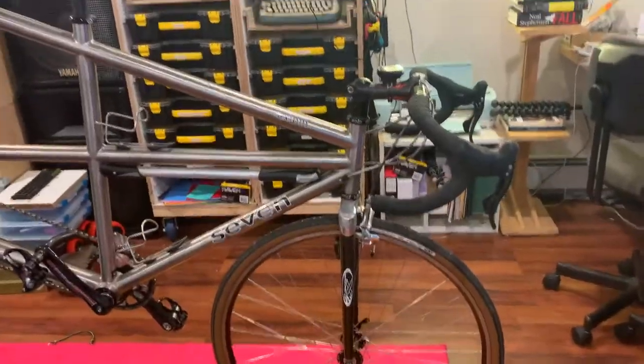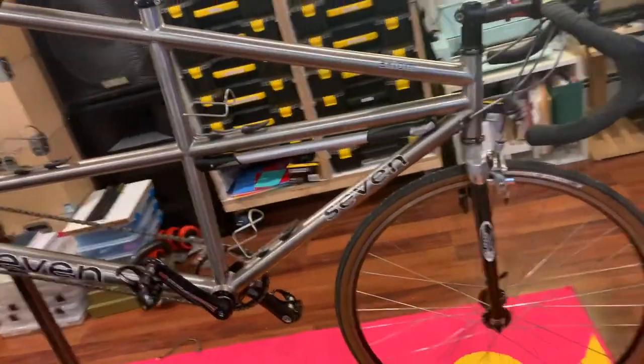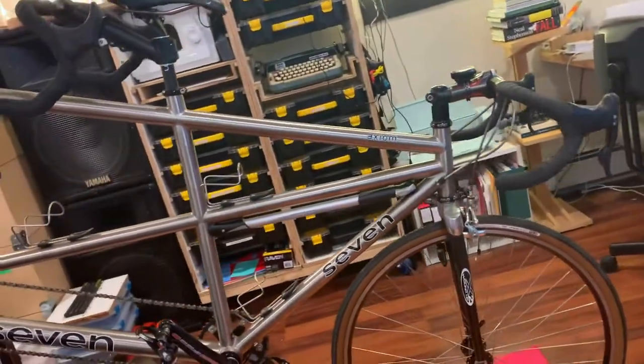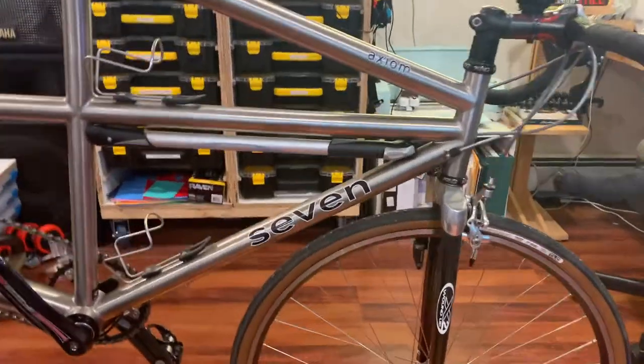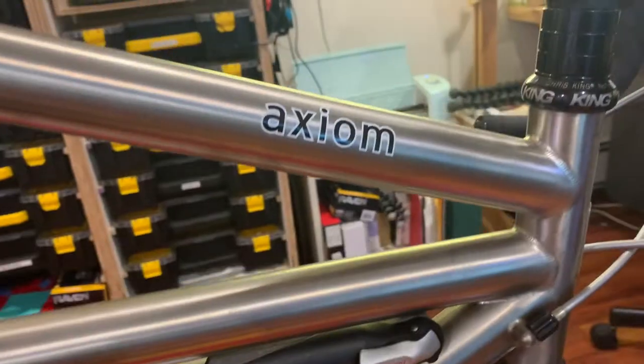Welcome back. We're doing a bike check on a bike people have asked about because it's been in the background a couple of times. This is a weird one, so brace yourselves. This is my tandem — a so-called bicycle built for two — made by a company based out of Watertown, Massachusetts called Seven Cycles. The model is the Axiom, and cheekily they named it the 007.